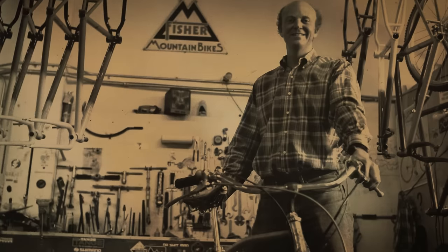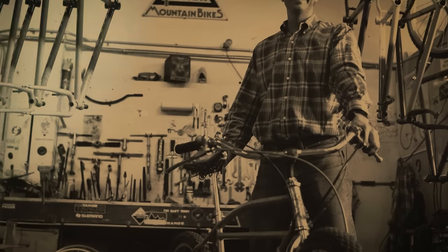Around the same time, the BMX guys in Southern California came out with alloy rims — Araya and Ukai alloy rims. The old Schwinn S2 steel rim, which was the gold standard for clunkers, was 55 ounces for one rim. And they were chrome-plated, so if you used a set of calipers and it got wet, forget about it — you had no brakes whatsoever. But when the alloy rim came out, we said: okay, 26 is here, 26 works.